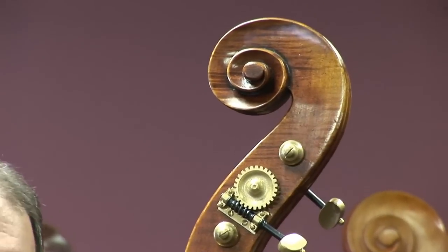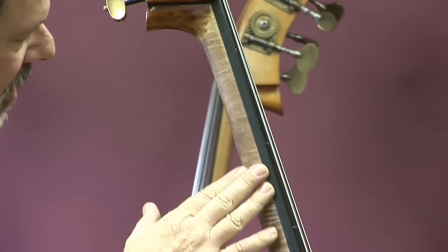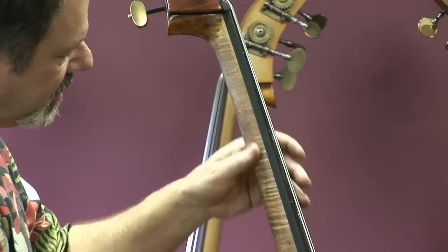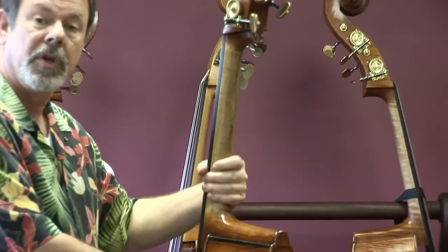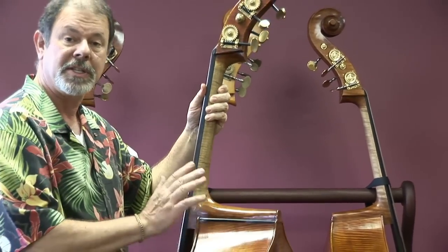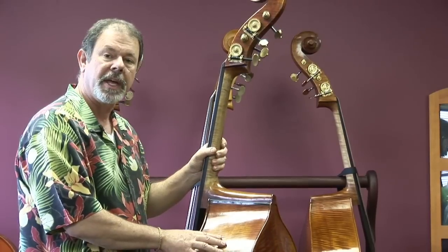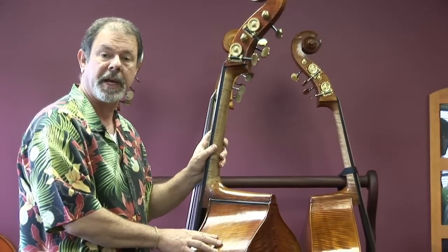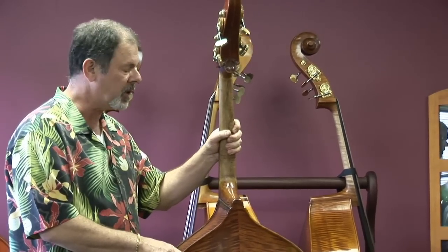The varnish is something to really brag about on this one. The antiquing that we see here is just remarkable. We're taking a look at the neck — interesting grain. Very slender neck, and I think the word very is not an overstatement. This is more slender than maybe some people would expect. But it's a great-feeling neck and a good, solid, thick fingerboard on top of it.